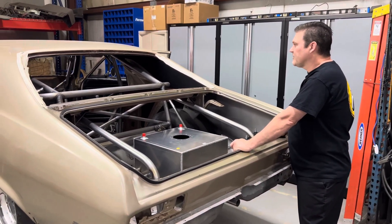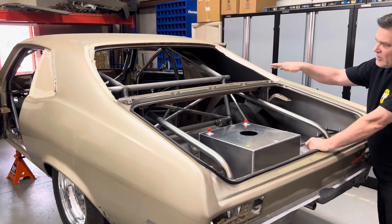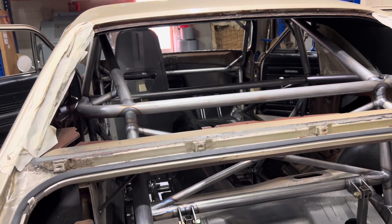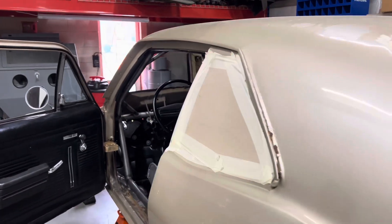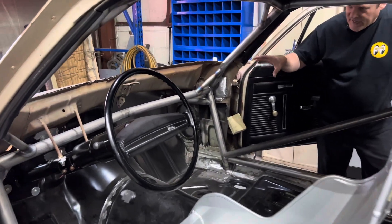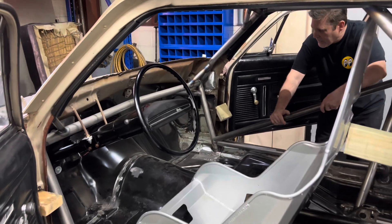Once I get the seats mounted, I can go ahead and do the seat belt mounts. After that we'll roll right into the wheel tubs, the rear firewall, and boxing in where the ladder bars are. Another thing I've got to do is put the dash back in, but the dash is already fitted. I replaced the top portion of the dash because it was rusty, and the dash is tack-welded right now, so when I go to put it in all I've got to do is spot weld it in and it's done.